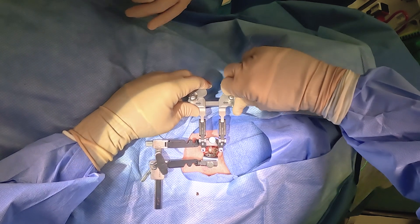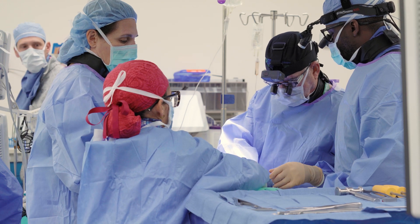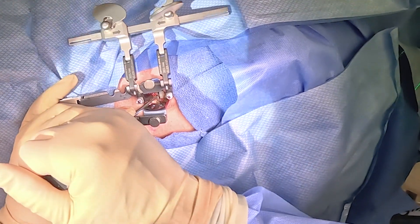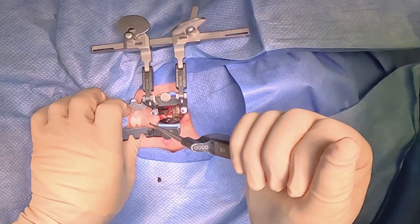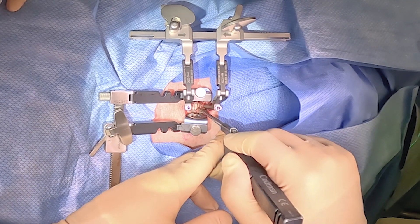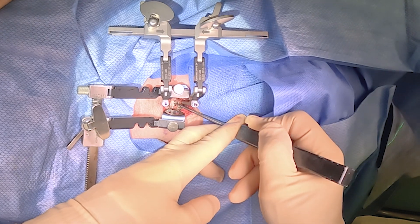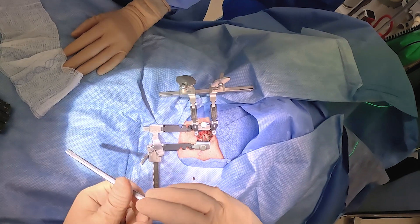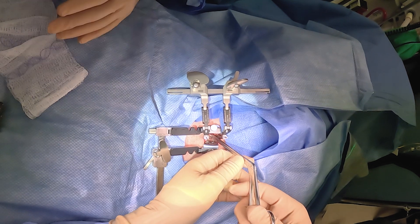Here we go with the first maneuver to remove the disc safely and easily, and that's to distract the pins. What this will allow us to do is first to take the core out — this is the plastic or polyethylene core, and this would be removed first. Now we've got the two end plates, and the two end plates can be removed with a thin osteotome that just goes underneath the end plate so as not to damage the vertebral end plate, which you need to preserve to be able to do a revision disc replacement.